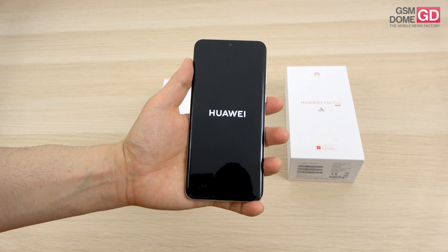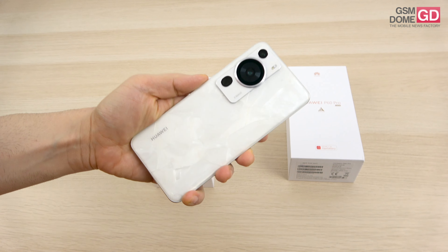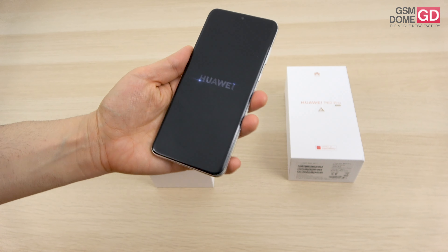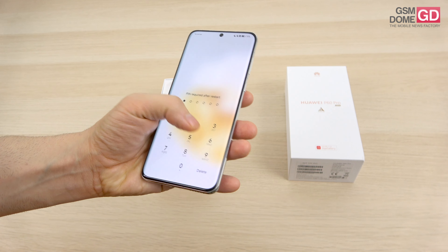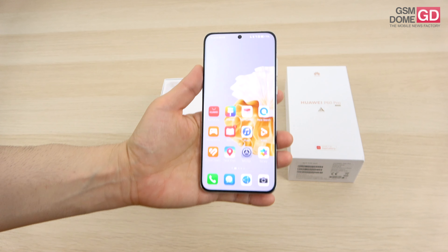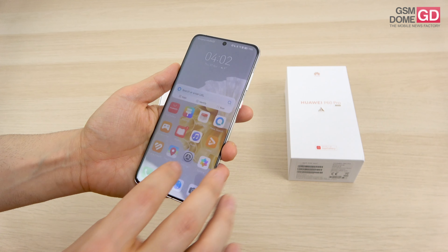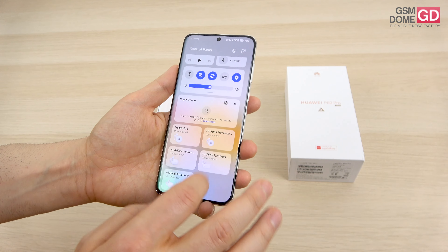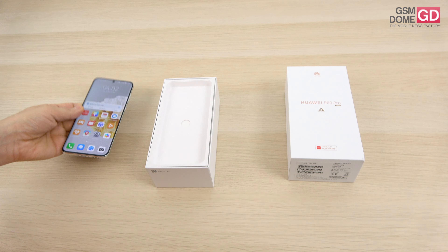What's new here? We got the Snapdragon 8 Plus Gen 1 processor, we have the quad curved screen, and some camera innovation including variable aperture plus optical image stabilization, and they're still using the RYYB sensor. It's also a small phone by today's standards — it fits well in the hand — and it uses Emotion UI 13.1 on top of Android 12. Let's see what's inside the box and what makes this device so special.